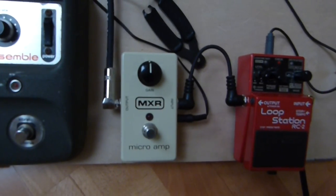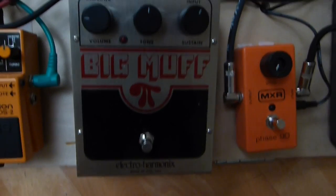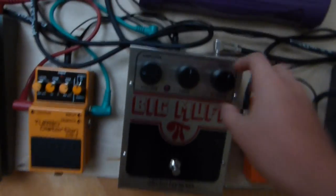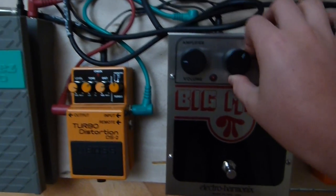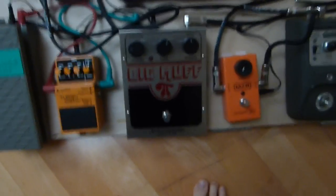Then this is my MXR Micro Ramp. It goes into there, and then it comes all the way into the Big Muff. I barely use this pedal, but it's awesome when you have the right settings. I wouldn't suggest these settings — I always suggest that the tone is a tiny bit more than the sustain, because the sustain just makes it always too fuzzy.